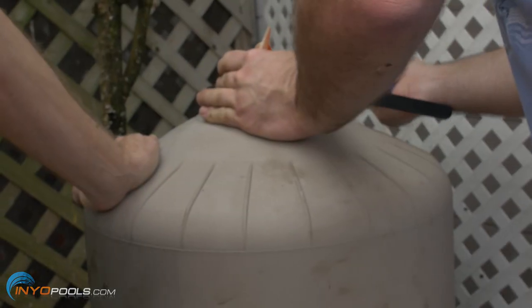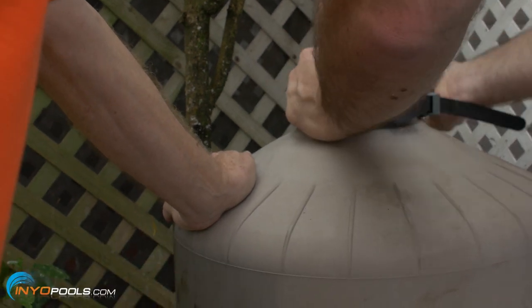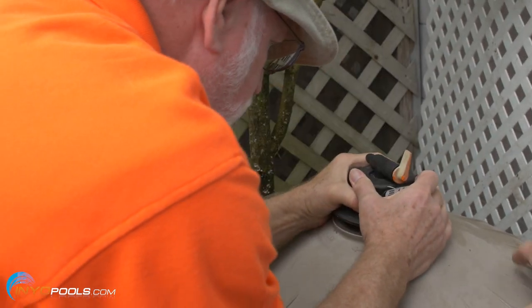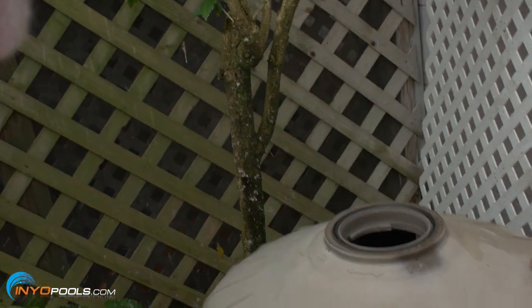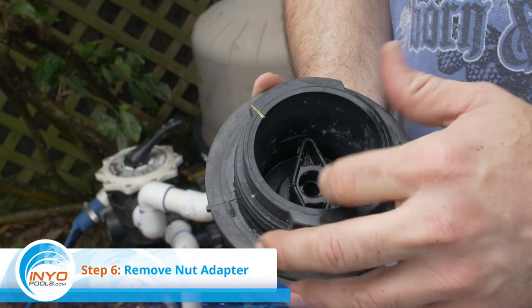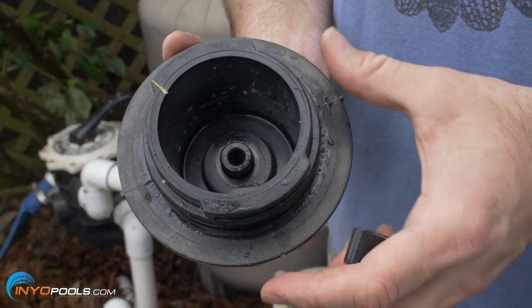Step five: remove air relief assembly. You may have to use a strap clamp to rotate the air relief assembly to its unlock position. Step six: turn the air relief assembly over and remove the nut adapter. Lift off the air relief valve.